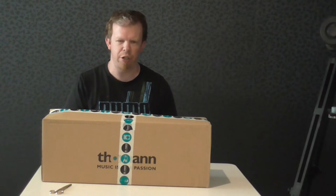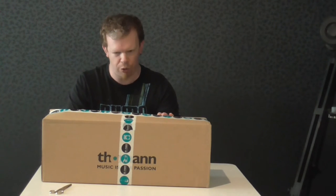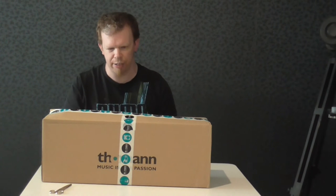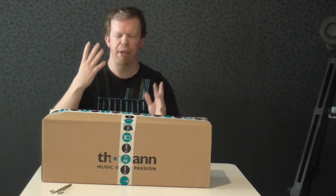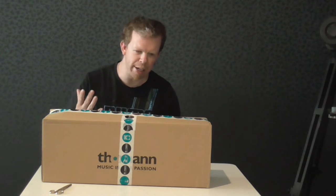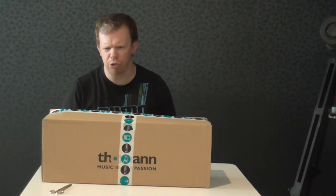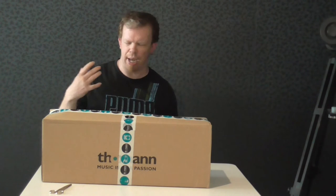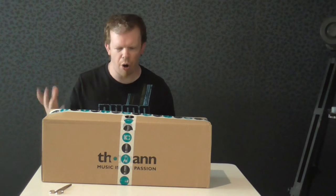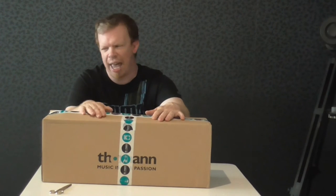Hi everybody, my name is David Krautscheidt. Welcome to another unboxing video. Today I'm unboxing some Meinl timbale sticks. The interesting thing is I never had really great stuff from Meinl because Meinl was not really for me — I was into other cymbal companies and also other stick companies.